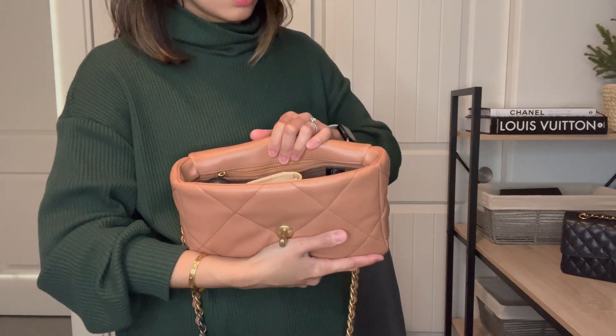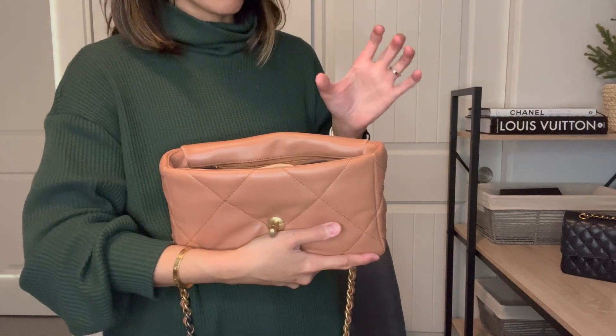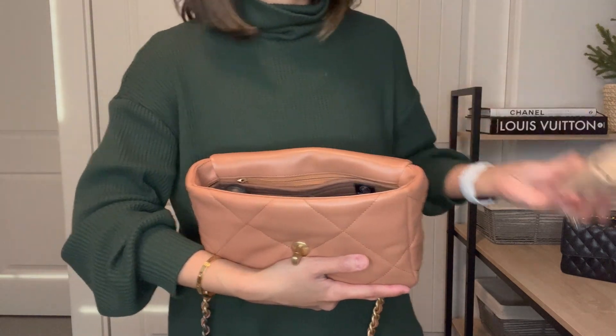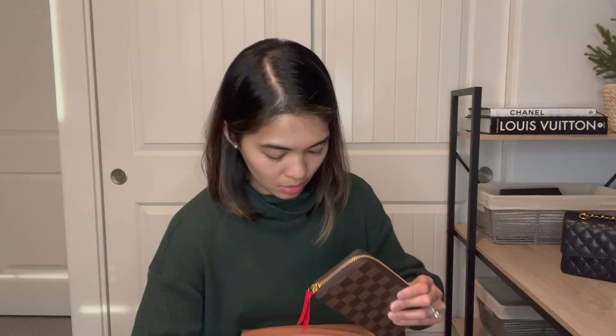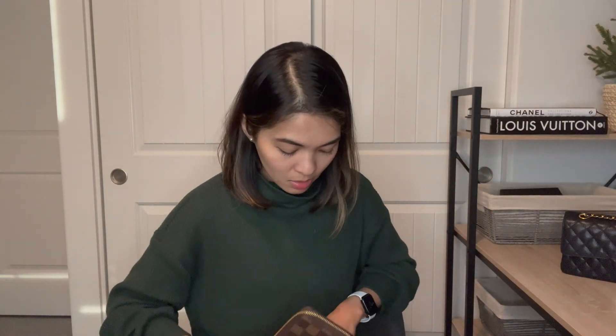You can take out the organizer and use a big wallet instead — if you take the organizer out and put the big wallet in, it can fit, though you might need to rearrange.